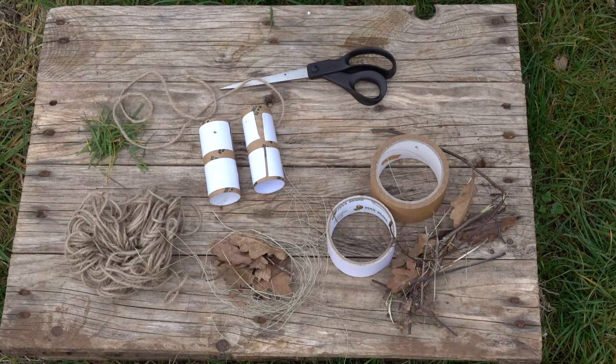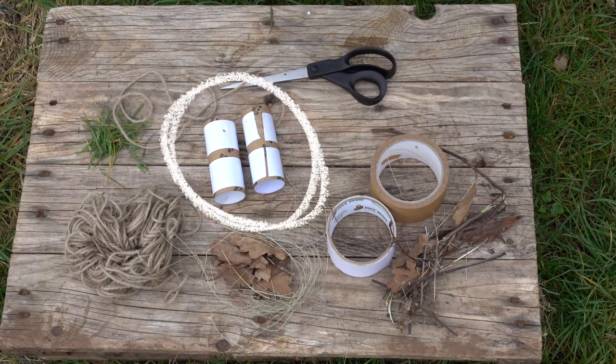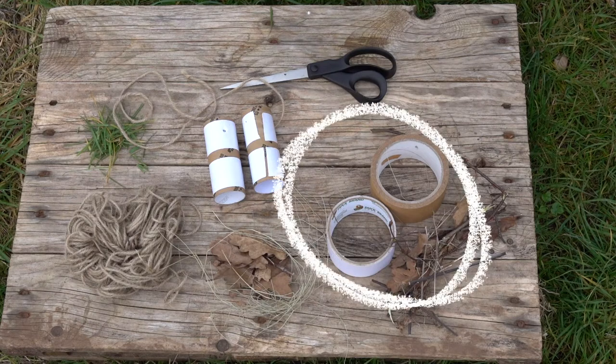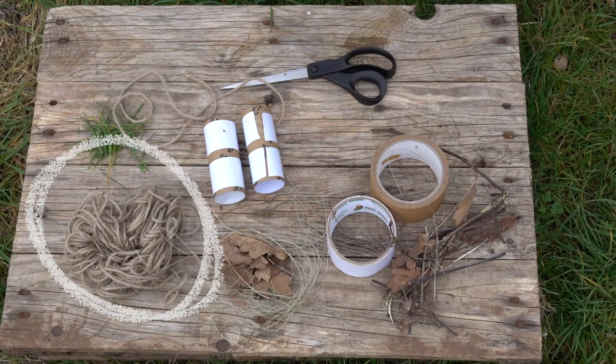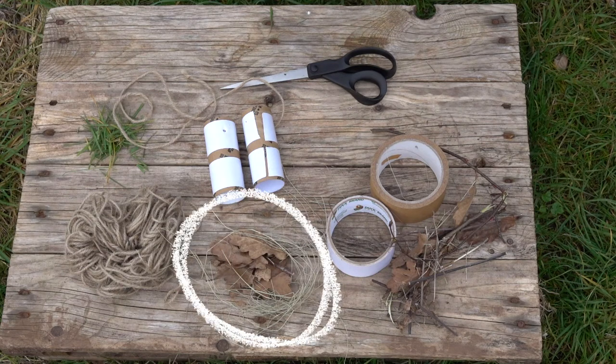We use binoculars to help us see nature more closely, but these aren't normal binoculars — they're invisible ones! To make your invisible binoculars you will need two toilet rolls or a sheet of card, some tape, a piece of ribbon or string, and some nature treasures like leaves, twigs, and grass.